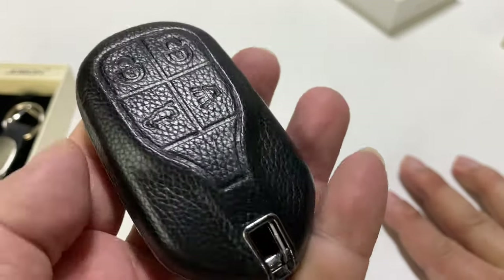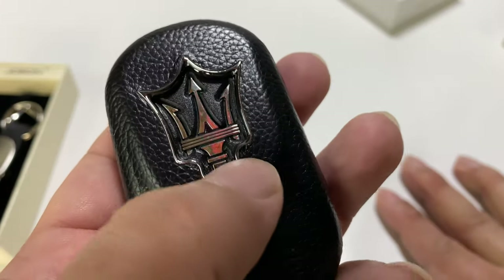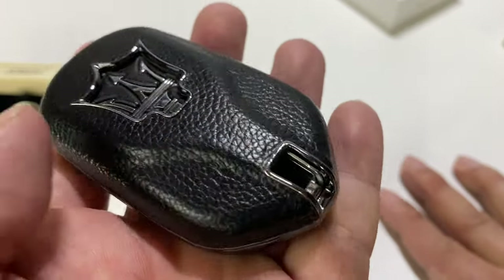Look at that — if I hit the buttons, no problem. Nice click. You can see the logo right through there. I wasn't sure if they'd have a cutout there because they always hide that because of copyrights and trademarks. But it's nice that they have that logo.